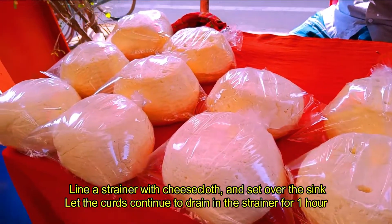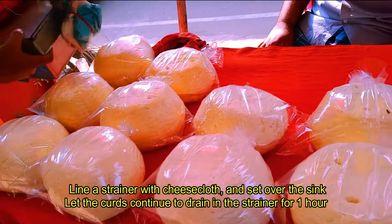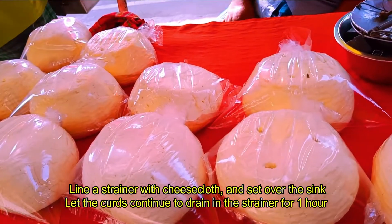Line a strainer with cheesecloth and set over the sink or a large pot or bowl.